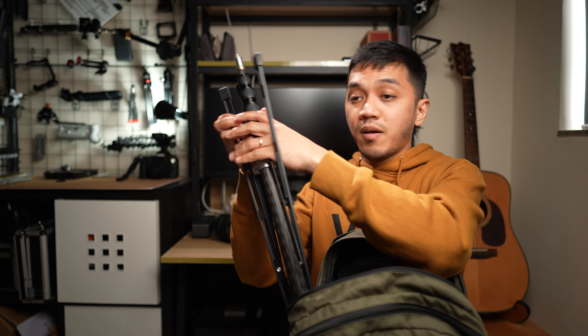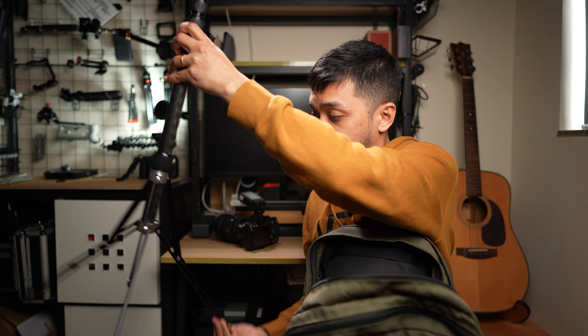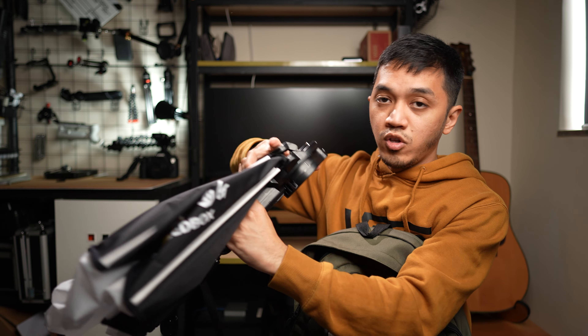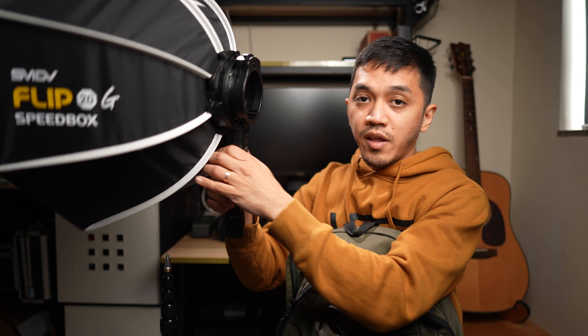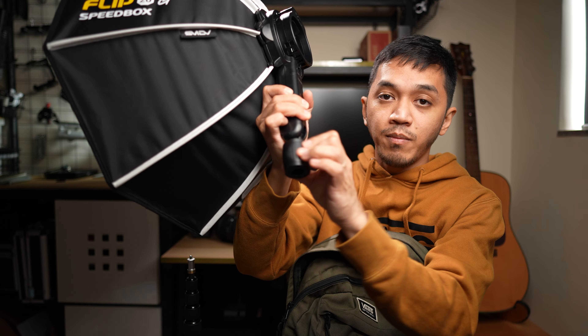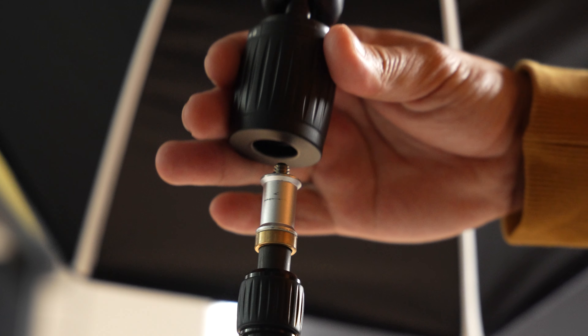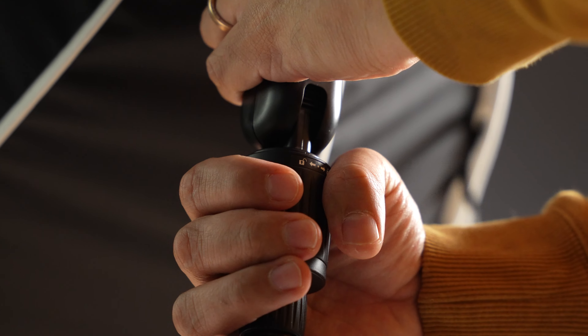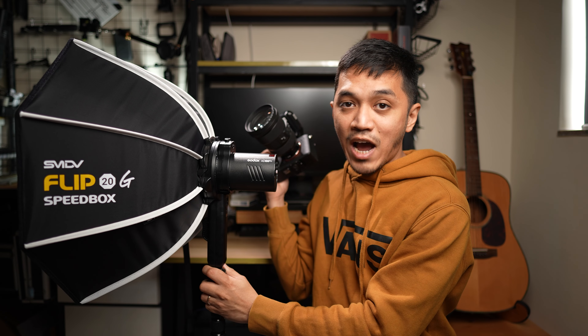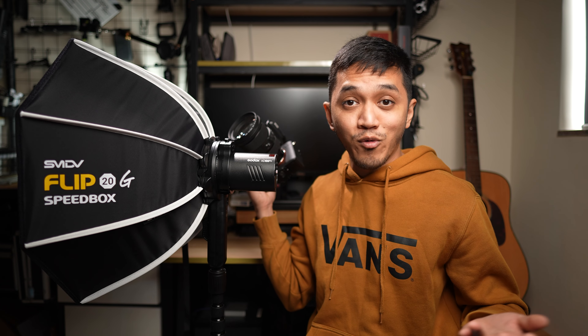It's very easy to set up. You bring out your light stand, lock it down, bring out your Flip 20 Speedbox, undo the Velcro, pull this up. The cool thing is it has a built-in mount for a baby pin - this right here is like a tightening knob. All I need to do is place it onto this baby pin and rotate it clockwise and now it's locked. I can lift the whole thing up, put our AD100 Pro in, lock it down, and now I have a compact and professional flash photography kit that I can bring wherever I want.